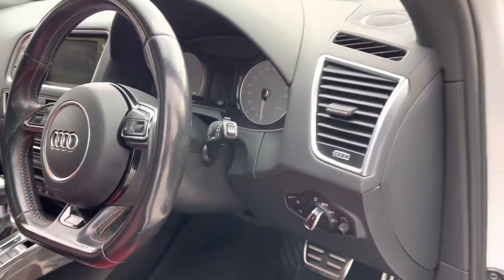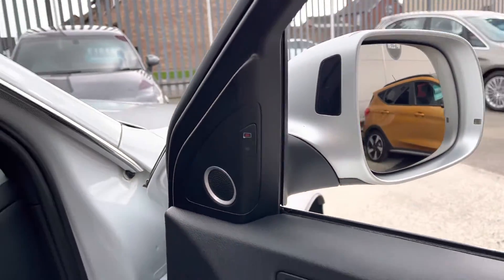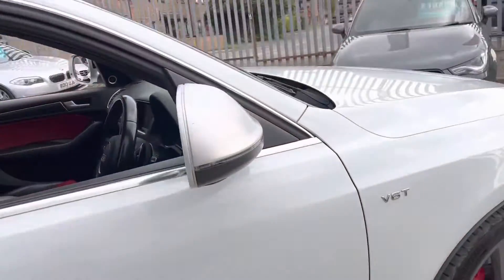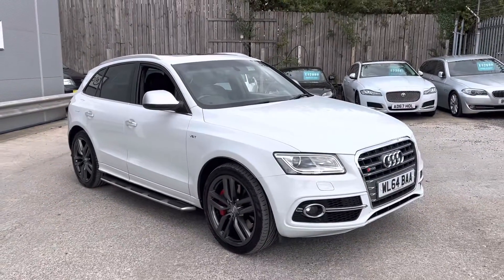Automatic headlights, folding mirrors, and we've got B&O and blind spot monitoring as well. That's the walk around our SQ5 here at Autonet.